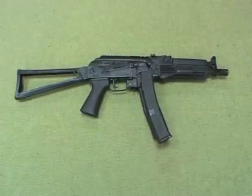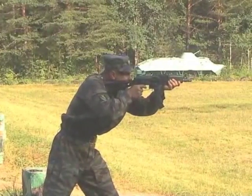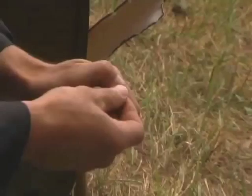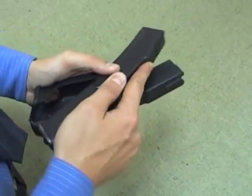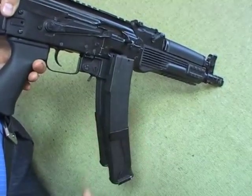The VTS SN submachine gun is one of the latest Izhmash products. The submachine gun is chambered for various 9x19mm ammunition. The gun is fed from a detachable 30-round magazine. The VTS SN is supplied with a fastening device that joins two magazines in one unit to speed up recharging.